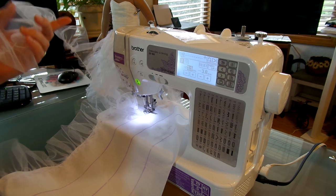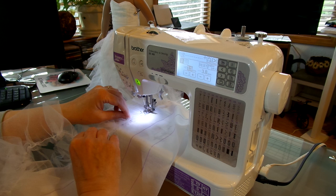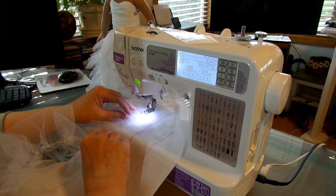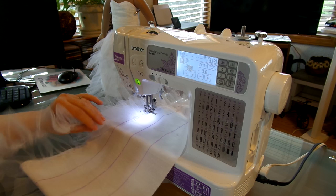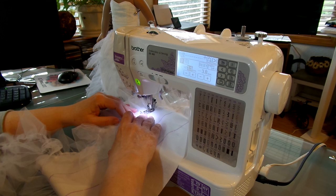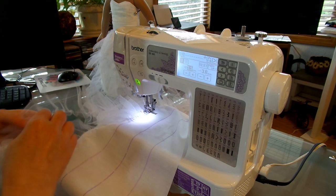Once you get going on this, if it's easier for you, go ahead and pin your whole line of stitching across. Though I wouldn't do that because you might end up losing a lot of your pre-gathering. But it's whatever works for you — it might work just fine. I shouldn't tell you not to do something. This is just one way; there are so many ways to do this.